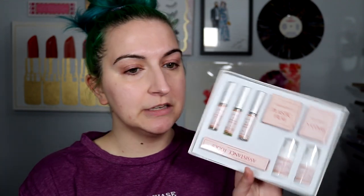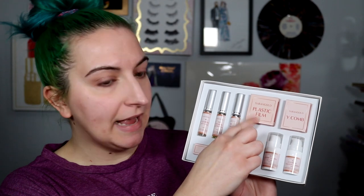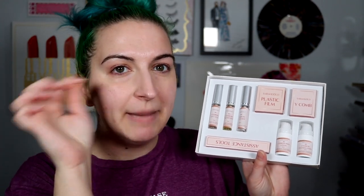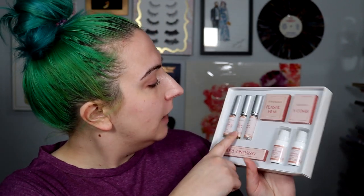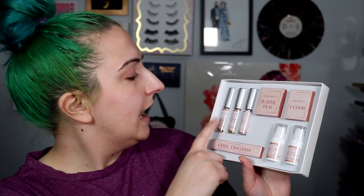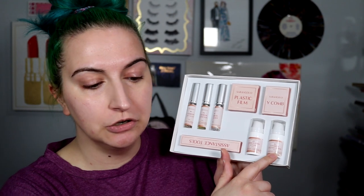So this is the outside of the box, and this is what you get in your kit: some Y combs, plastic film, tools like spoolies and micro brushes, cleanser, eyebrow nutrition, eyebrow lift glue, perm solution, and the fixation lotion.